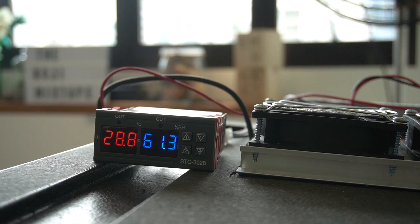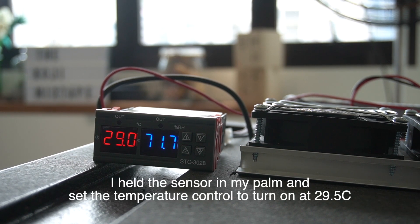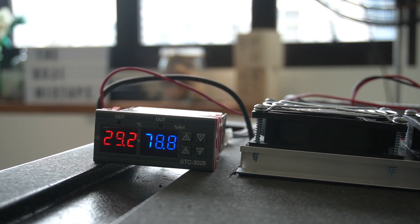Let's do a test to see whether the refrigeration unit kicks on at 29.5°C. I'm just holding the sensor in my hand right now. Once it reaches 29.5°C it should kick on. Now we'll do a quick test to see whether the refrigeration unit is powerful enough to cool down the device — we'll set it to 25°C and see how long it takes to get there from 30°C.